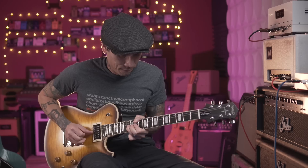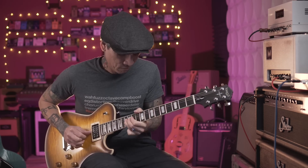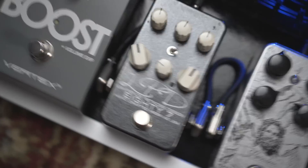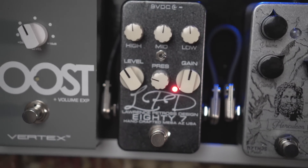So right there I have three gain stages to choose from: just the overdrive, just the Mythos by itself; side one of the Chula; and then side two of the Chula. If I'm not using an amp with a distortion channel, I always like to have an amp-like distortion pedal on my board. For that I'm using the LPD 87, which is kind of my JCM 800 — an 80s Marshall in a box.